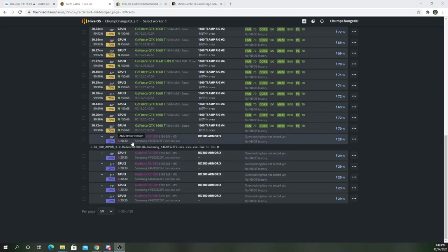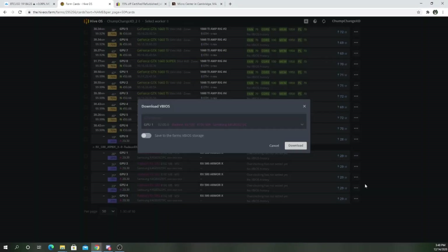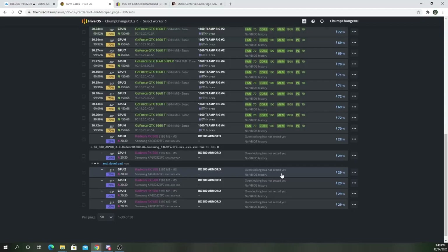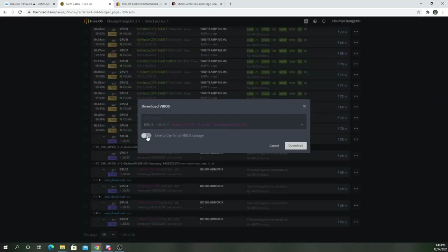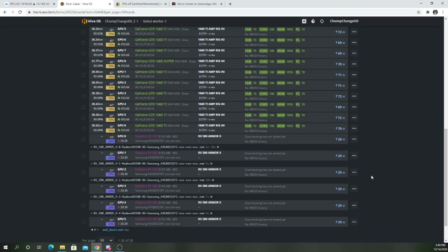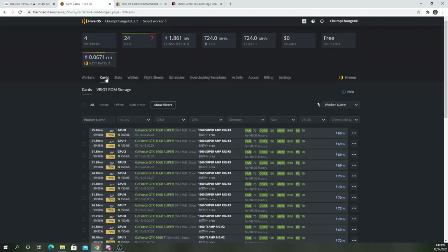First, we're going to download all of the original BIOSes to the Hive OS backup. You want to click on the three dots and just click 'Download vBIOS,' save to the farm's storage. I'm going to do this for all of the GPUs. They're all complete, so now you're going to go up to your vBIOS ROM storage.